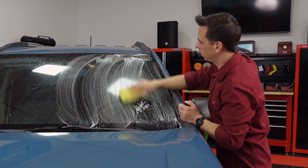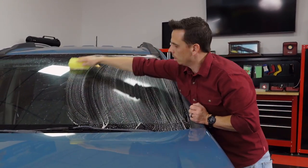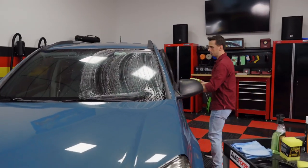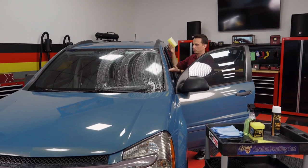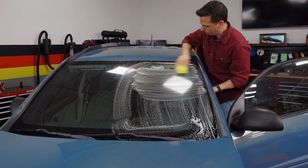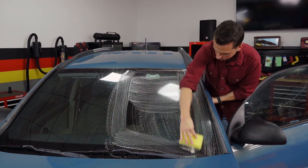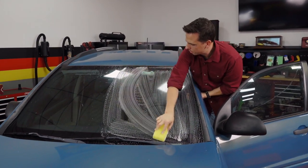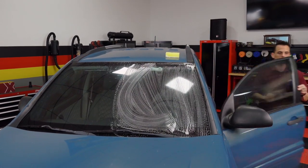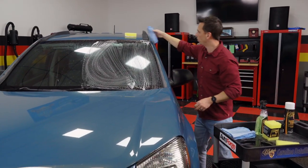If you're working on an SUV like this and you're a shorter person, there are work stands you can stand on. One thing I like to do is open the driver's side door — or the passenger's side if I'm on that side — and work from there. It gives you a little bit more reach. Then all it takes is a few passes, and then take a microfiber towel and simply wipe off the excess.